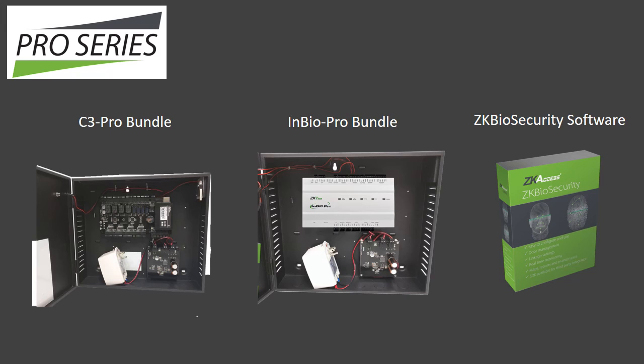Pro Series panels consist of two options. C3 Pro comes in 1, 2, and 4-door versions and reads RFID cards including HID. InBio Pro also comes in 1, 2, and 4-door versions and has the unique ability to match fingerprints on the panel itself. Both can be ordered as bundles which include the panel, a protective metal enclosure, a power supply, and ZK Biosecurity Management Software.